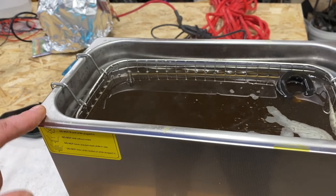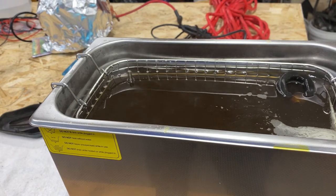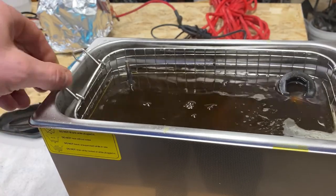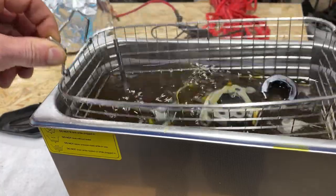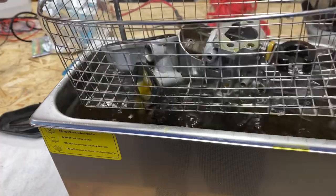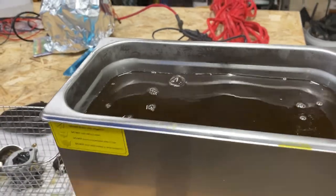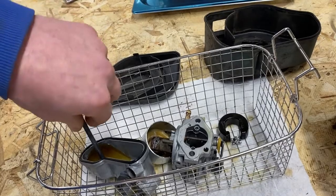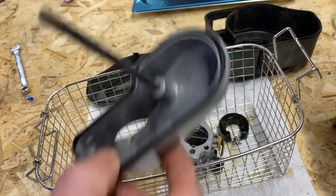All right, she's been going. I've got the Evapo-Rust up to 175 degrees and we've cranked it for 30 minutes — this thing is maxed out. If she ain't clean now, nothing's going to clean her with this method. Let's pull out our little bread basket here. Oh boy, those are some shiny parts! I think we might have a winner on our hands. Let's get her over to the table and see what we got. Look at that — I put this intake on there: perfectly clean. That did fantastic.